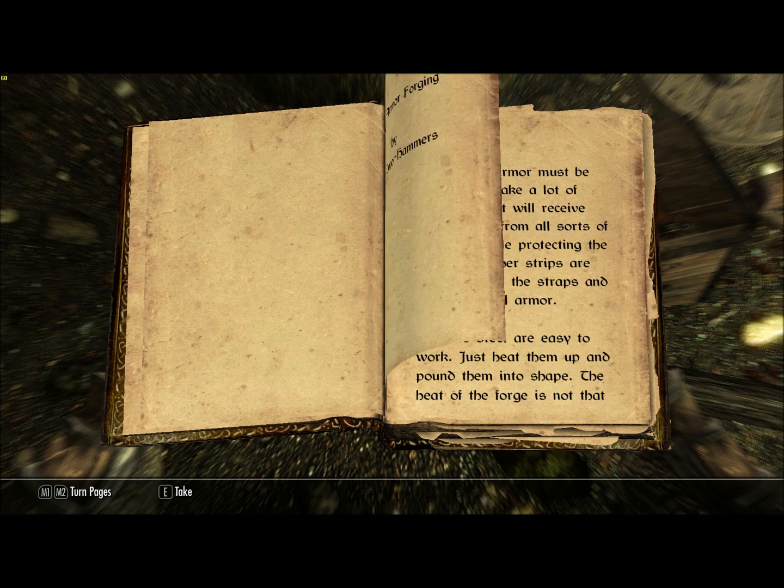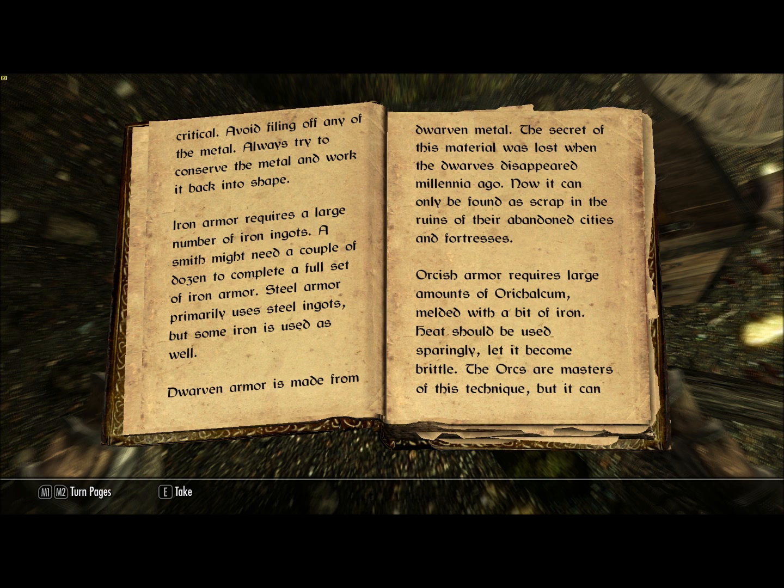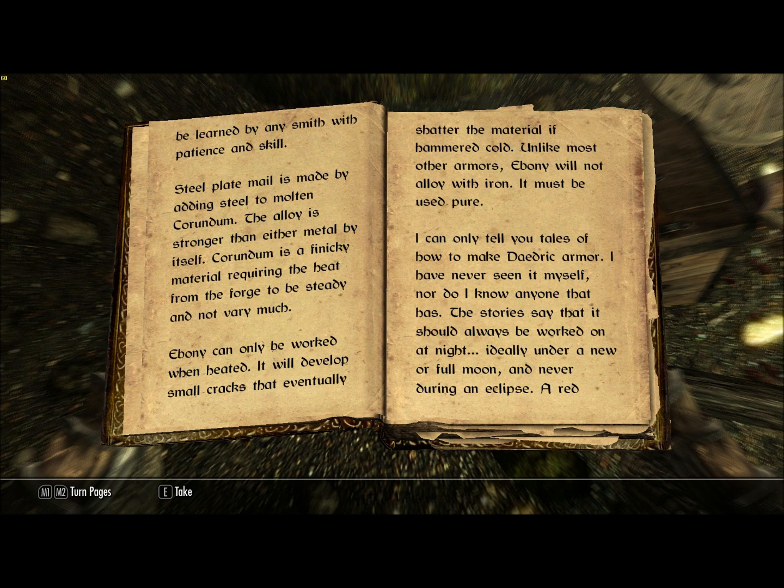Heavy Armor Forging by Sven Two-Hammers: Heavy armor must be designed to take a lot of punishment. It will receive direct blows from all sorts of weapons while protecting the wearer. Leather strips are used to make the straps and bindings in all armor. Iron and steel are easy to work — just heat them up and pound them into shape. The heat of the forge is not that critical. Avoid filing off any of the metal; always try to conserve the metal and work it back into shape. Iron armor requires a large number of iron ingots — a smith might need a couple dozen to complete a full set. Steel armor primarily uses steel ingots, but some iron is used as well. Dwarven armor is made from dwarven metal; the secret of this material was lost when the dwarves disappeared millennia ago. Orcish armor requires large amounts of orichalcum melded with a bit of iron. Heat should be used sparingly, lest it become brittle. The orcs are masters of this technique, but it can be learned by any smith with patience and skill.